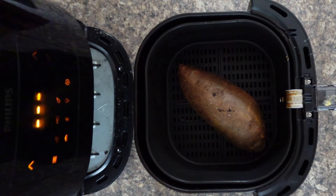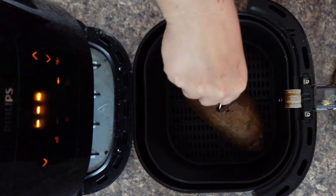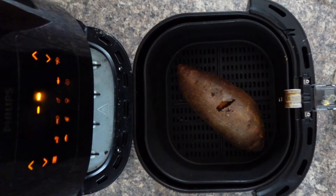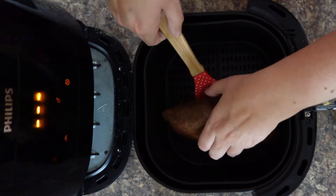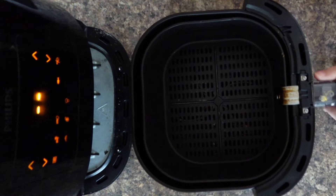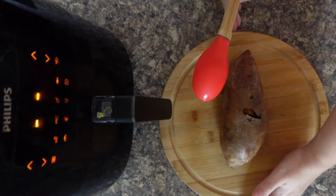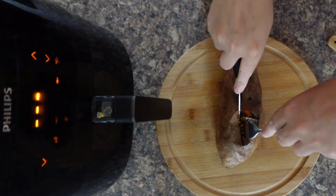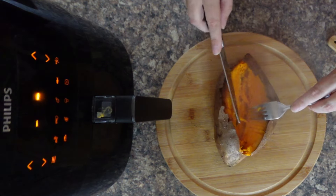Wow, doesn't that look fantastic! I find the easiest thing to use to get them out is a fork, but this one is really on its way so I'm going to use a spatula to get underneath instead. Wow, look at that — I love how amazing the skin is, it's lovely and crispy.